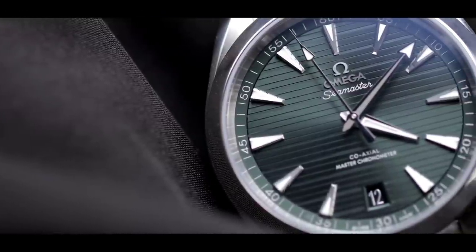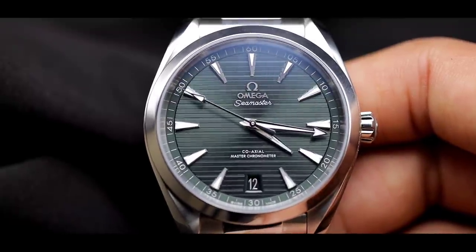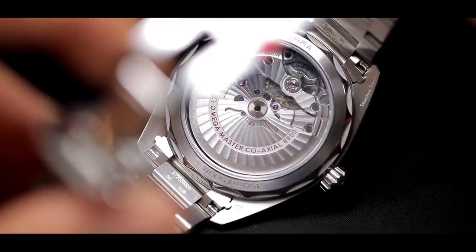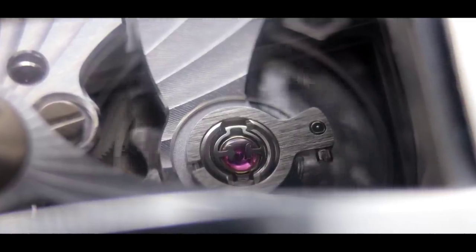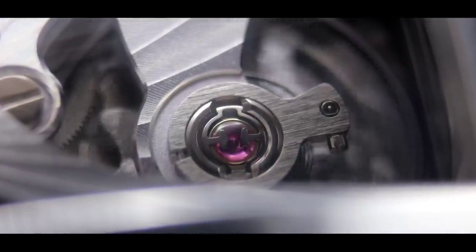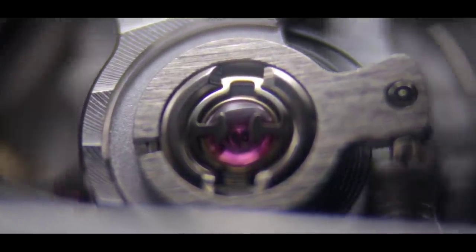George Daniels, a legend in the watchmaking world, created the coaxial escapement. He presented it to many brands such as Patek Philippe and Rolex, but it was Omega that believed in it and mass-produced it — and to this day the coaxial is still one of the best escapements out there. One of the most remarkable things about this watch at its price point is the movement powering it: the Caliber 8900 with the coaxial escapement, a double barrel for a stable 60 hours of power reserve, anti-magnetic properties up to 15,000 gauss, and it passed the Meta certification, which is actually more rigorous than the COSC certification.